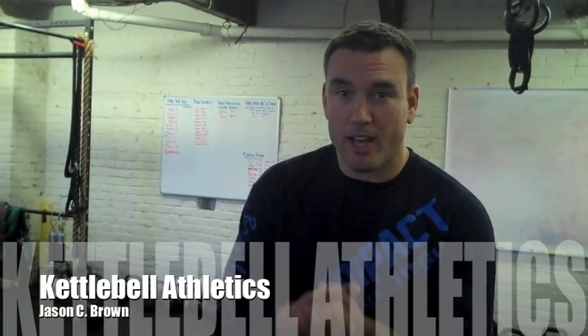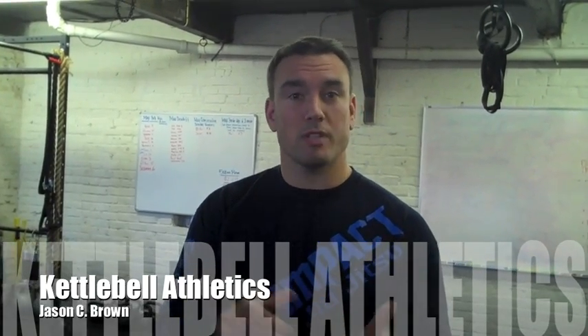Hey, Jason C. Brown here with KettlebellAthletics.com. One of the most received questions I get asked is what's the difference between a kettlebell and a dumbbell, and how would a kettlebell transfer over into an ADL or an activity of daily living.